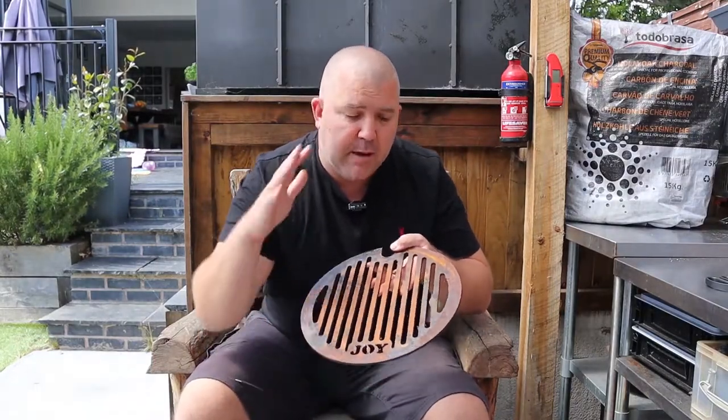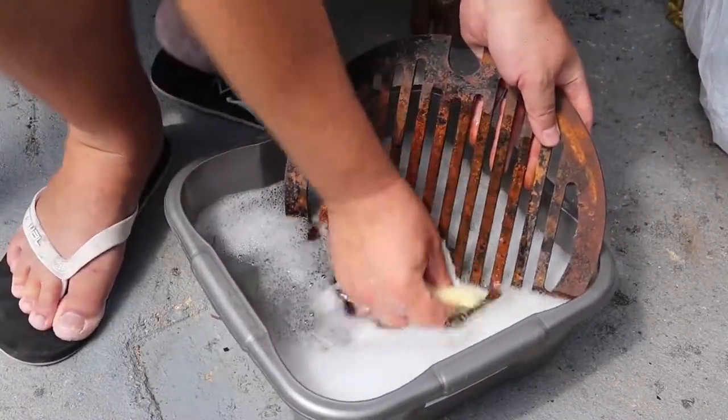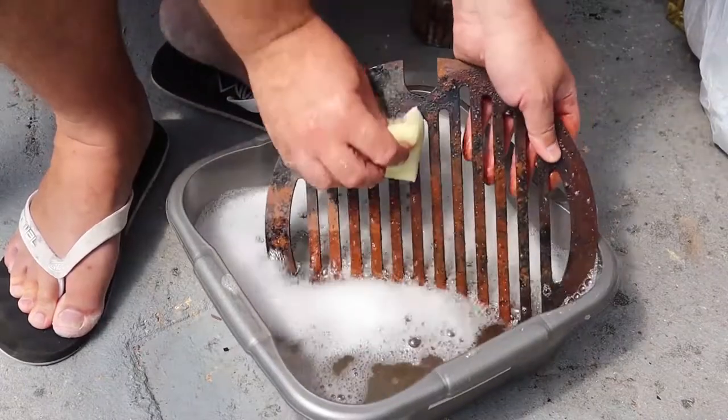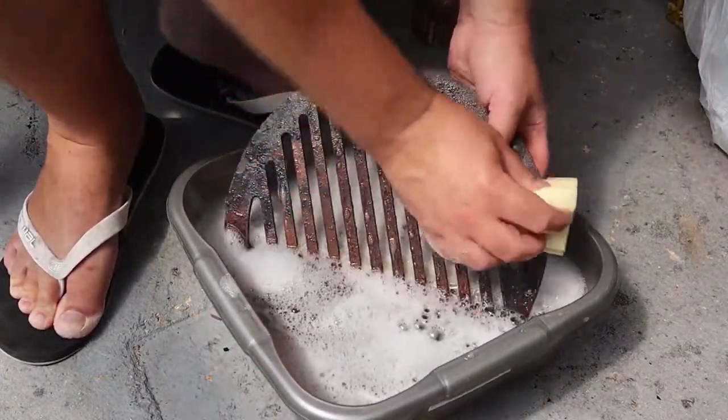The first thing we're going to do is take some hot soapy water and a scouring pad and wash off as much as we can with the scouring side of the pad. Just give it a quick once over — this isn't going to get all of the rust off but it's going to give us a little head start.